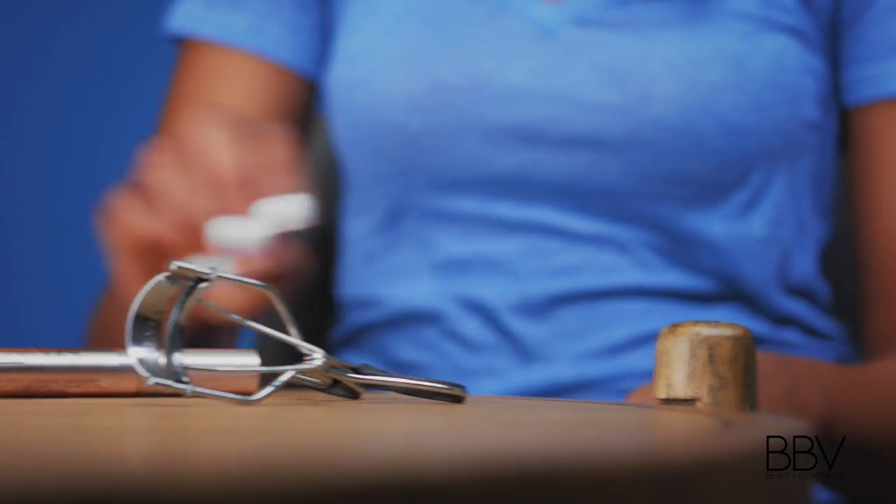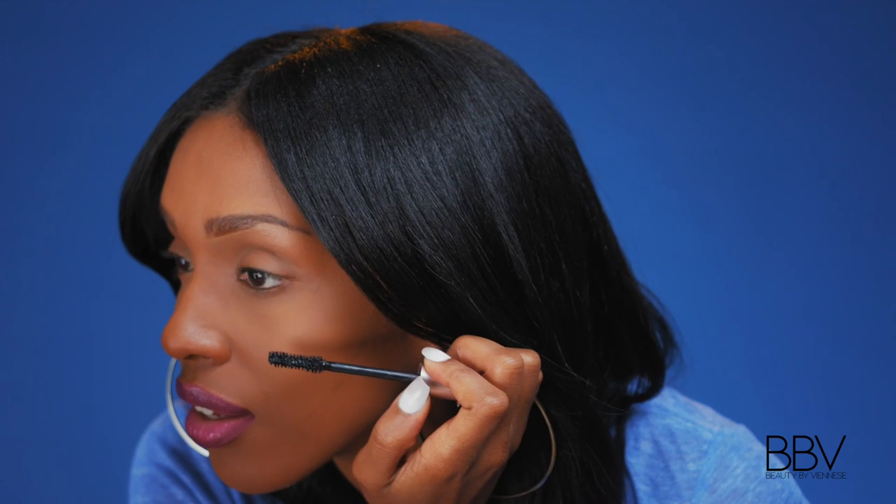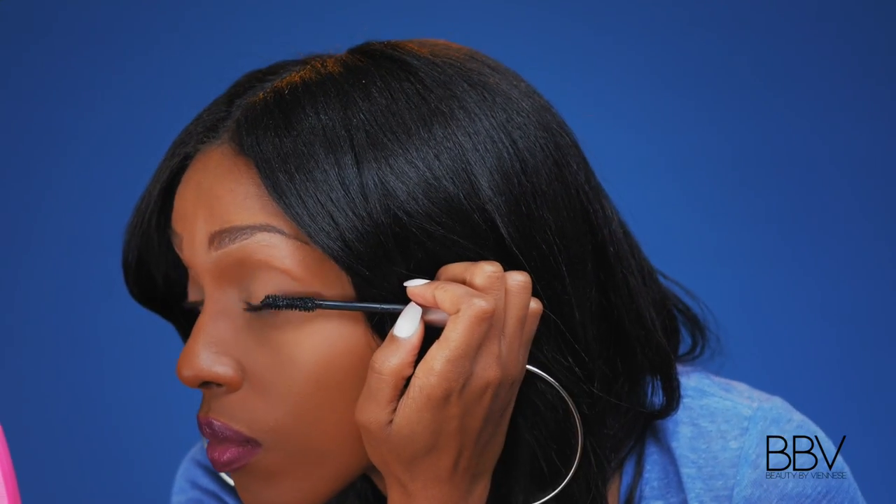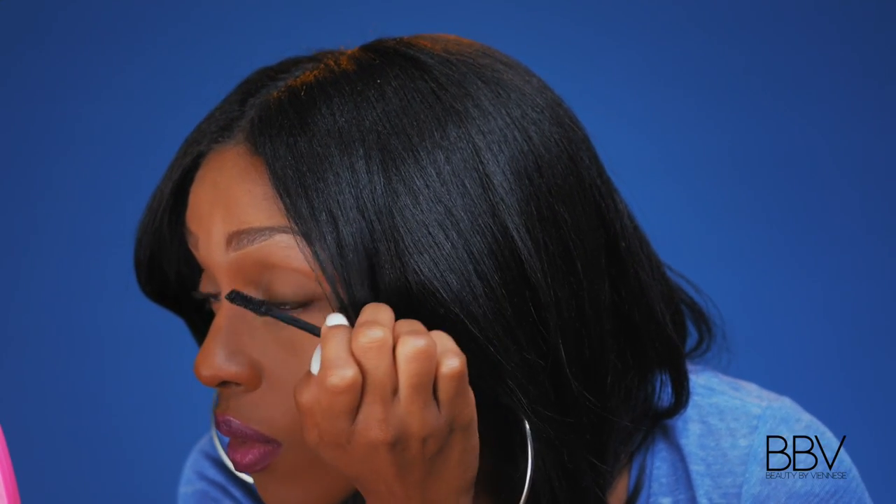Okay, so I'm applying the product now. What I do is kind of blink as I'm putting it on, like so. I'm going to let you see how that looks. What I do is let one coat dry and then come back and apply another coat.